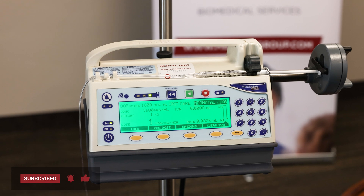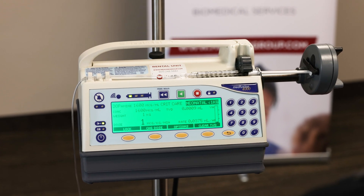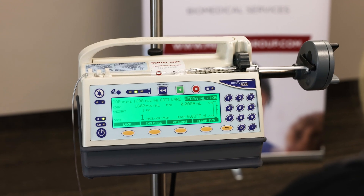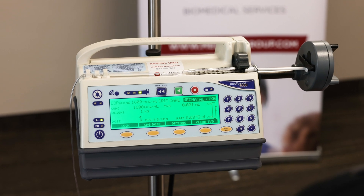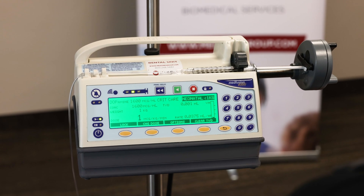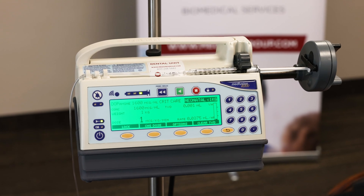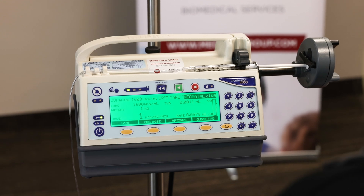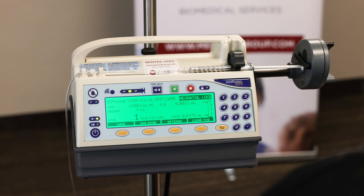Once the infusion is getting near completion, you will also see a red alarm — syringe near empty. This is also configured in the FarmGuard software in mils remaining, configurable based on the syringe size and the drug. It will be red and you'll just need to silence it, and it will continue to infuse so that you have time to go get your next subsequent syringe.